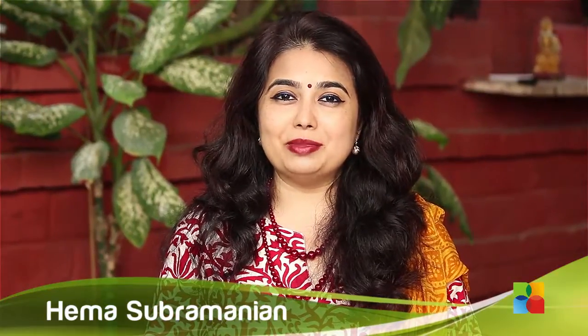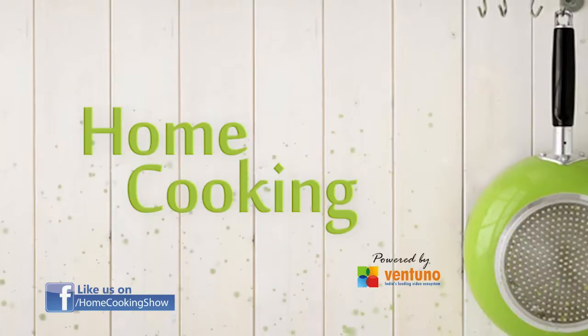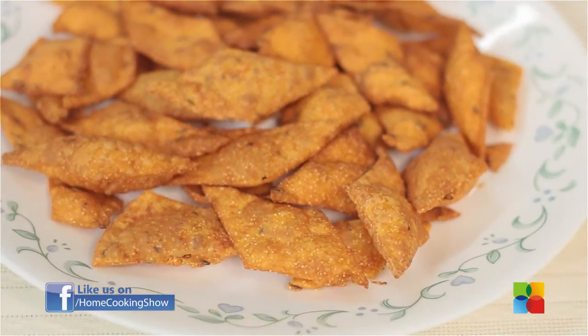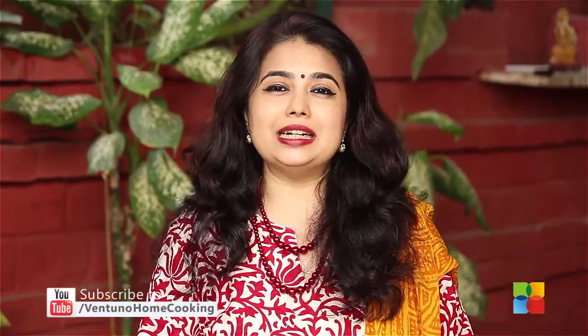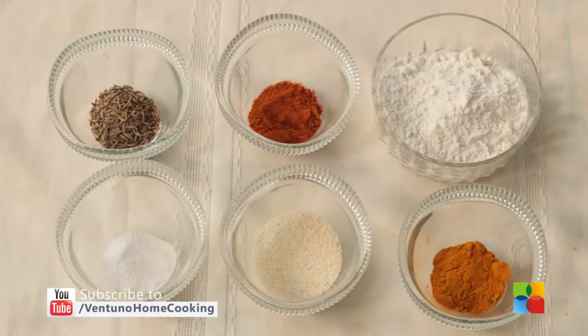Hello Viewers, welcome to Home Cooking with me, Hema Subramanian. Today's recipe is a snack — savoury chips, very easy and quick to make. Let's take a look at the ingredients.